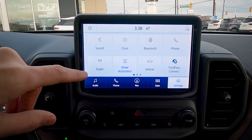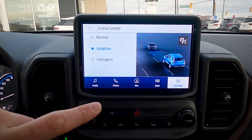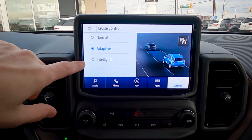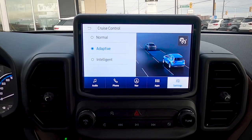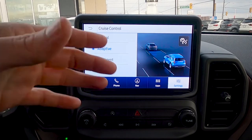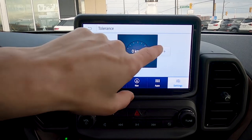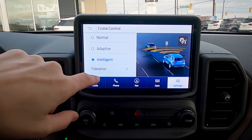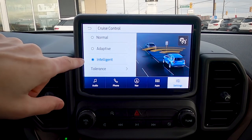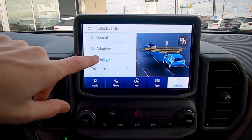Moving into driver assistance settings, we have several cruise control options. With the Co-Pilot 360 Plus package, we get normal, adaptive, and intelligent cruise control. Adaptive cruise is a set-it-and-forget-it system — if the car in front of you slows down, yours will automatically brake; if they speed up or move away, you'll pick back up to speed. Intelligent cruise control takes it further with a tolerance level, so if the speed limit drops by more than your tolerance setting, the vehicle automatically slows down to match — really beneficial.